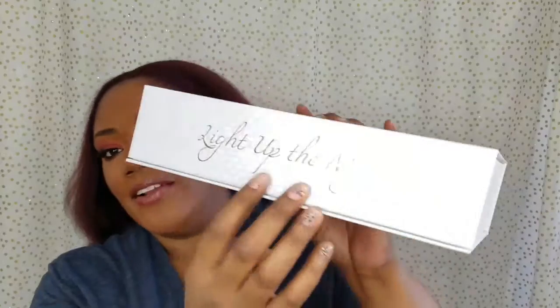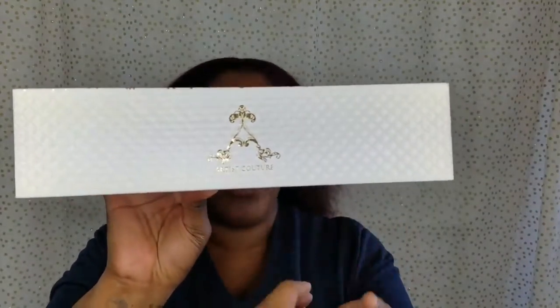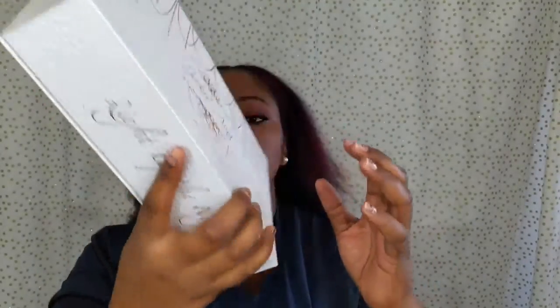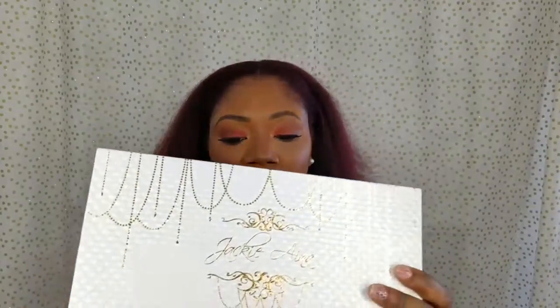It's beautiful — white and gold. It kind of looks like it has a dual chrome look to it because the box looks white, but when it's in the light at different angles it has this golden undertone. Across it, it says 'Light Up the Night,' and on the back it has the Artist Couture logo with a message at the bottom of the box. The packaging alone is breathtaking.